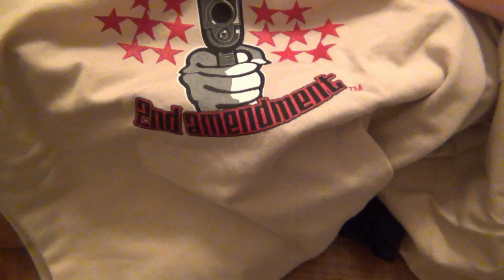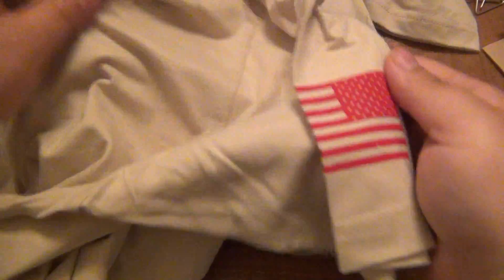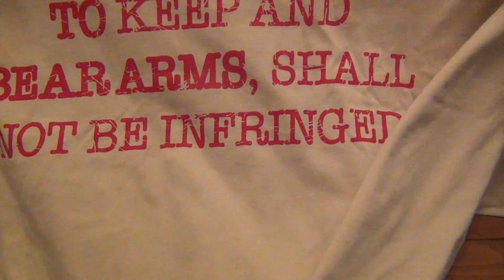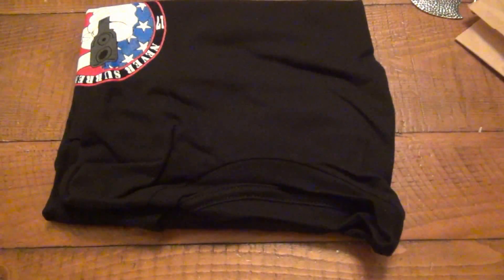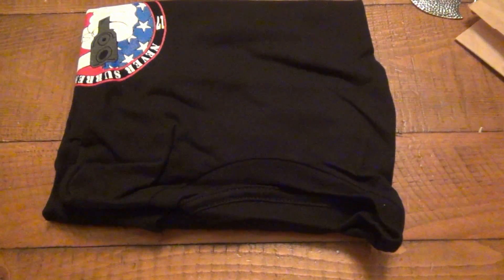Here's the original design. On the front, where the chest pocket would be — although these are pocketless t-shirts because I don't like those — it says 'Second Amendment.' Awesome design. On the right sleeve we have the American flag, and this one's in red. On the back it says, 'The right of the people to keep and bear arms shall not be infringed.' I agree 100%. That's an awesome t-shirt — nice light material, and being a tee, obviously warm weather, it's gonna be nice and comfortable to wear.